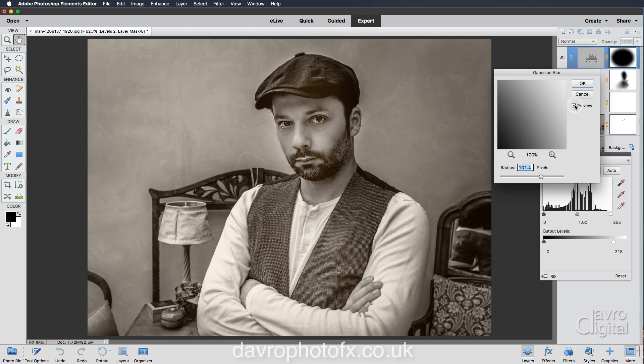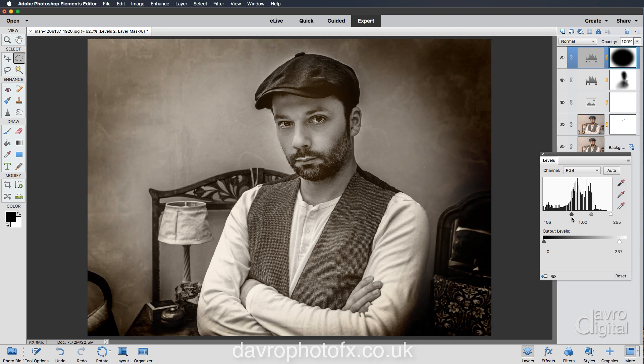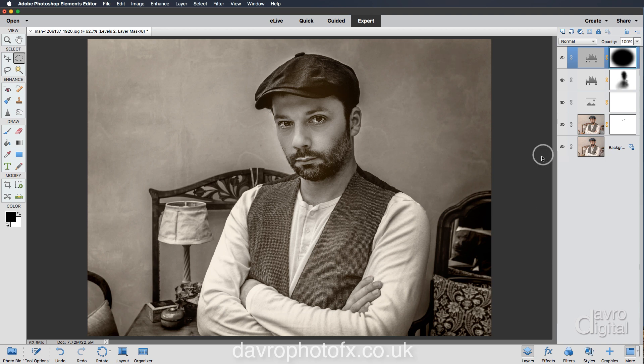We've gone from that harsh edge to a nicely softened one. Clicking OK. I like using Levels to form the vignette because if we come to the input slider and move it across, look at the way it tones down the picture — making it darker, but also giving those nice rich tones to the image. We're going to take it into this sort of region. There it is before the vignette and after. That looks good — perhaps just taking it up a little bit further.